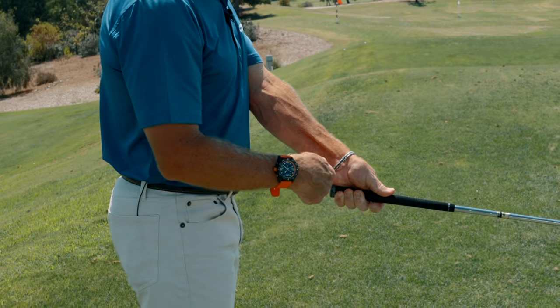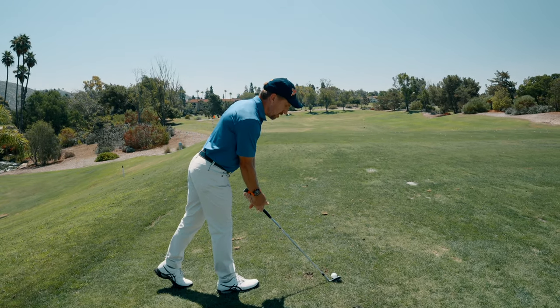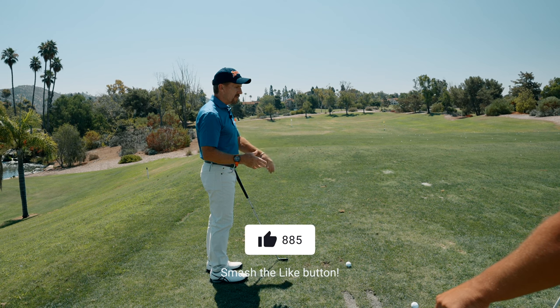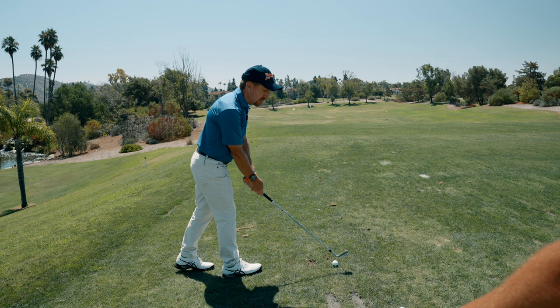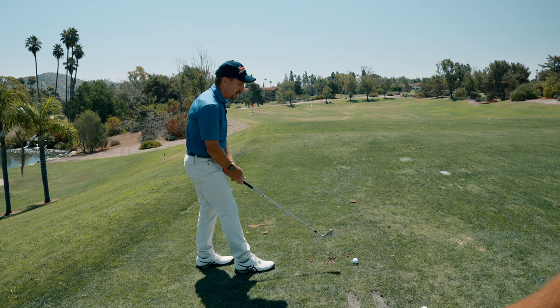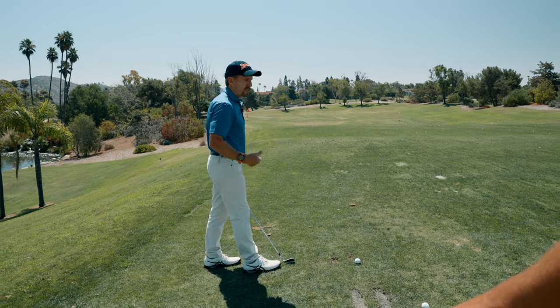Drop the butt of your club to your belt buckle, step in, and stay plugged in as you set the club down. Whether it's a driver or an iron — Ernie Els or Tiger Woods — it's almost the exact same plug-in, maybe a little more out with a driver but not much. They're not disconnecting. Amateurs walk in and disconnect, so their distance from the golf ball is off.